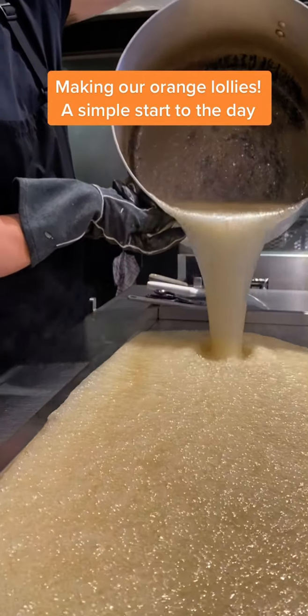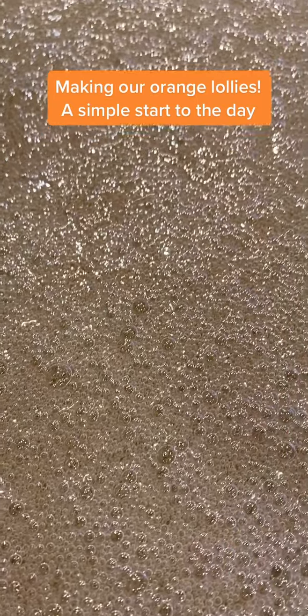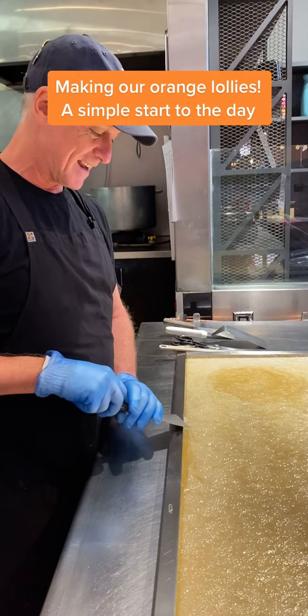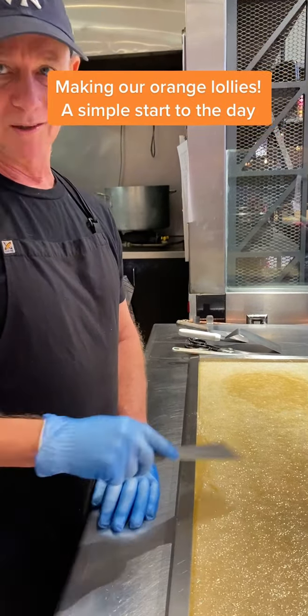It looks quite good, it's pretty good. I want to stick my face in it so badly every time. No face in the candy. Why not? No faces in the candy — because it will be my bill to get you a new face. I don't want to get you a new face.